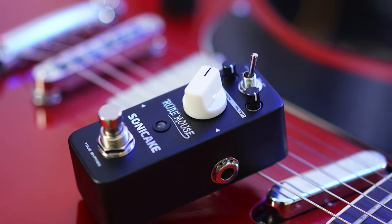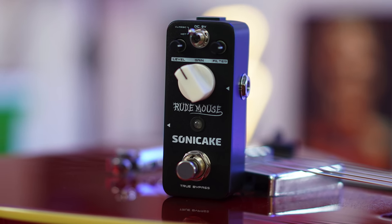Thanks for watching — a massive thank you to Sonic Cake for sending this out for review. In terms of overall tones, I think it does a really great job at replicating that classic Rat distortion pedal. If you're looking for that on a budget, this would be a really great choice. The build quality really shocked me — the pots have high tension and feel great. The toggle switch feels really firm. For the price, it's a good deal. The only thing to note is there's no battery compartment, so you'll need a power supply. If you like the tone, it does the job.